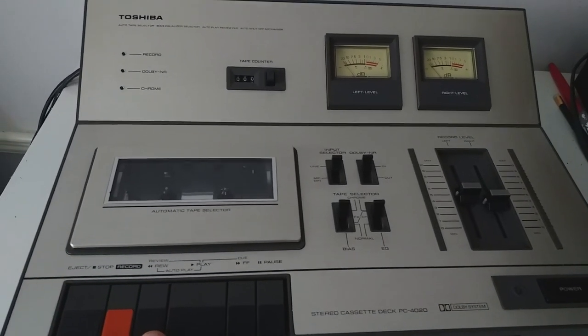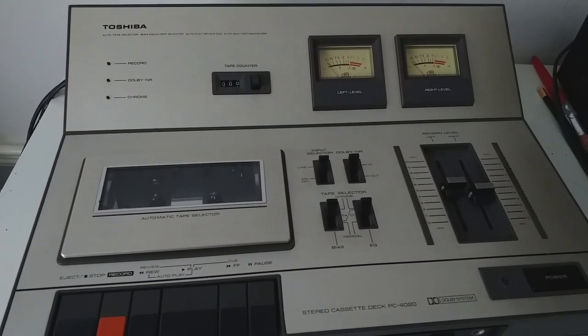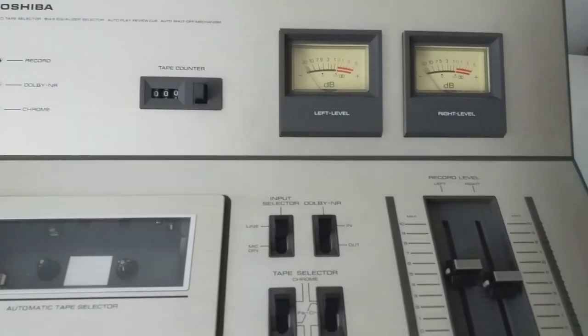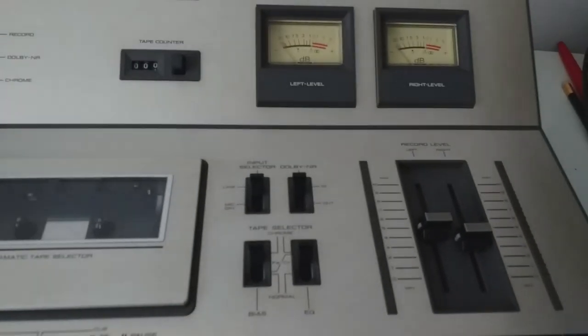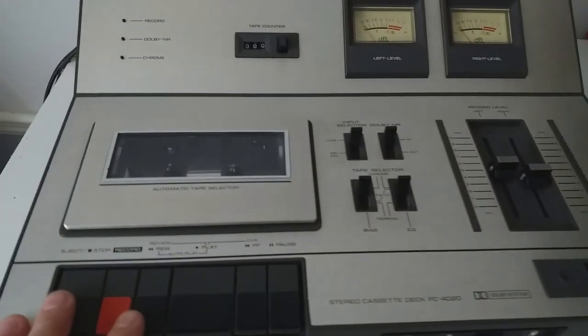It powers up fine and does play but slowly, and rewind and fast-forward don't seem to be working. These buttons don't light up either, but I don't think they're supposed to. When I opened it up I couldn't see any kind of lights, so we'll just see how that one goes. That makes me a little bit worried about the rest of this stuff.